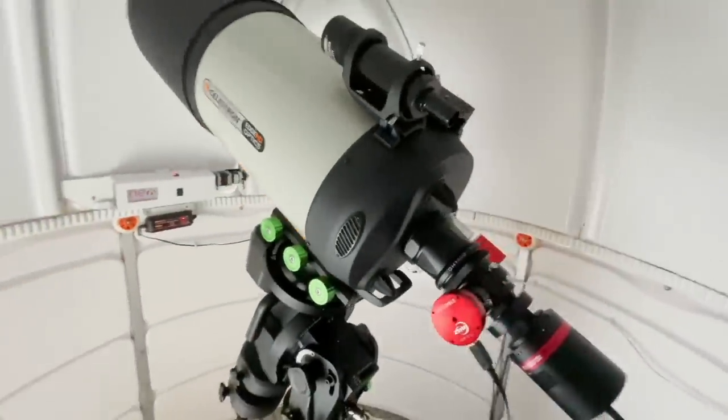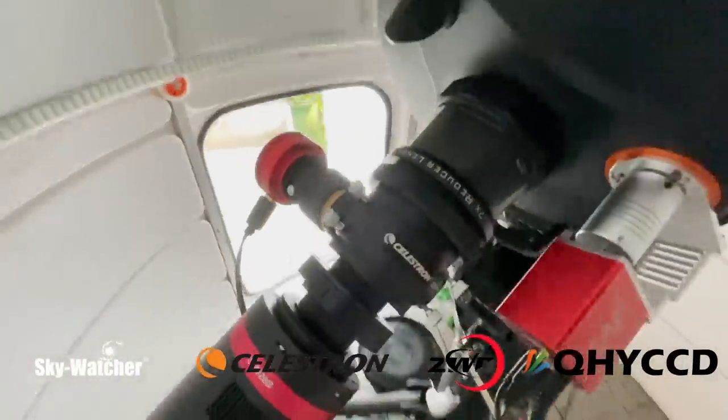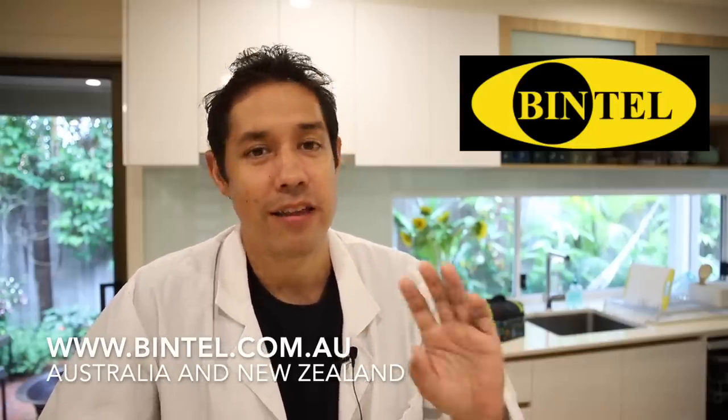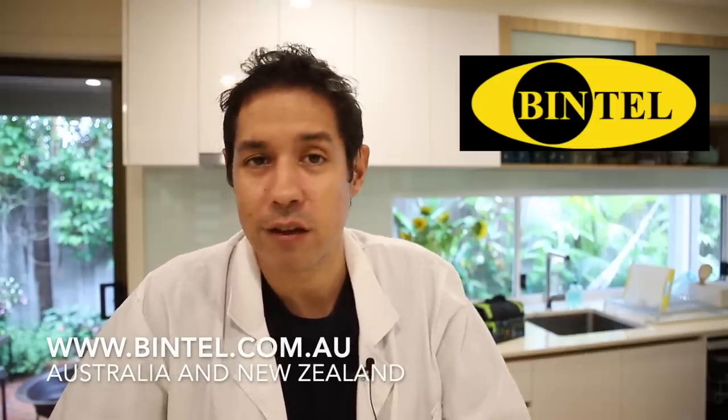Full disclosure, I haven't been paid. I haven't been given this camera. I don't have any obligation to say anything particularly about this camera, but having used it, I think I want to buy it. If you're thinking about buying any astronomy equipment, I do recommend Bintel — they support QHY products and helped me with the adapter situation. John has let me run a special deal, so details are down below if you want a discount on one of these cameras.